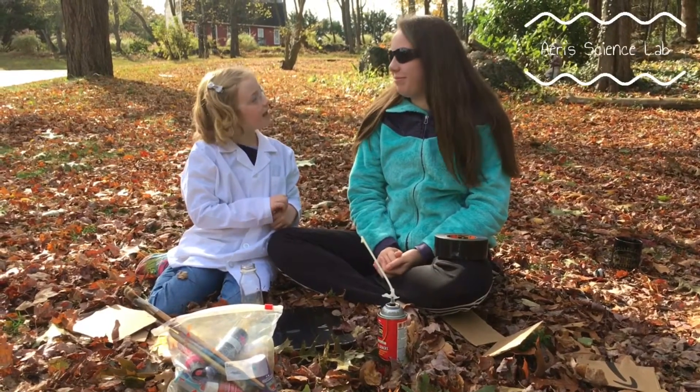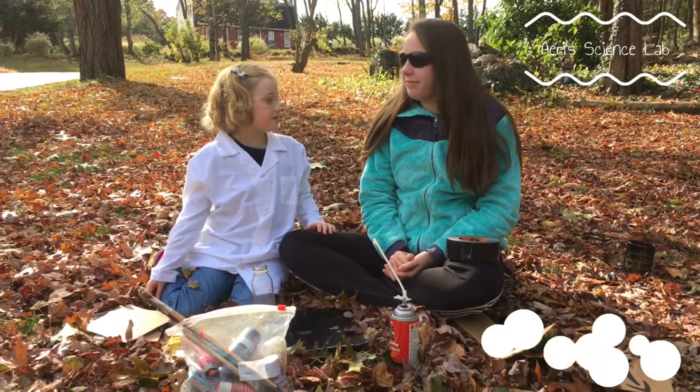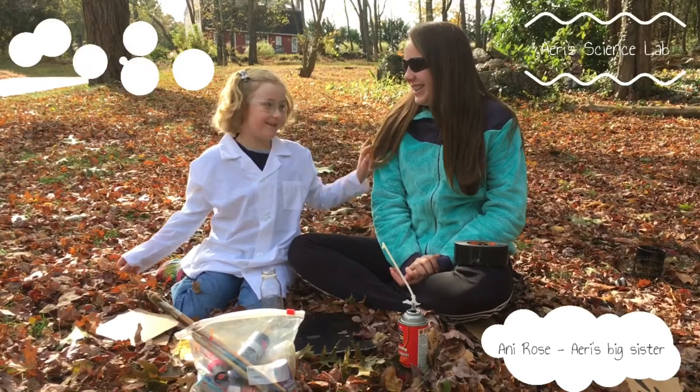Welcome to your science lab. Today we're going to make a volcano. My sister's here to help me. Hi guys. She's my sister, you may know.